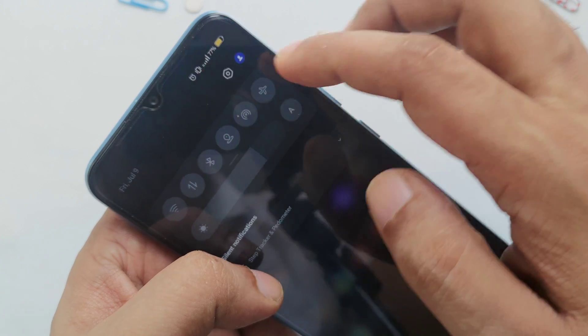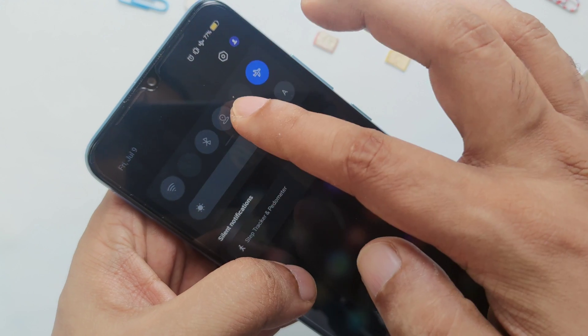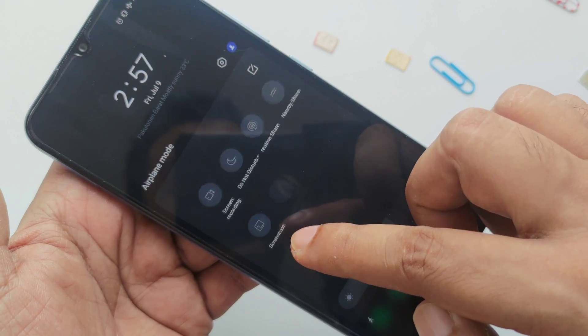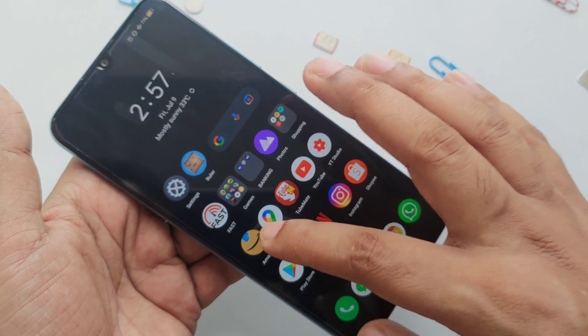Here you can see airplane mode. If I turn it off there's a SIM card inside and you can see the signal comes in. Now I'm going to turn on airplane mode, so all signals are closed, no location, nothing. Just close it as it is and let's try some apps.